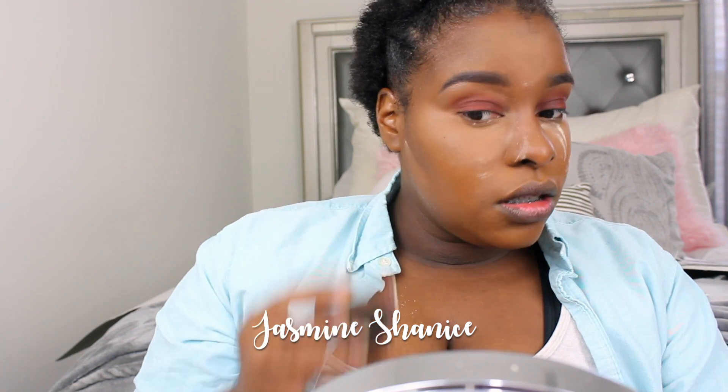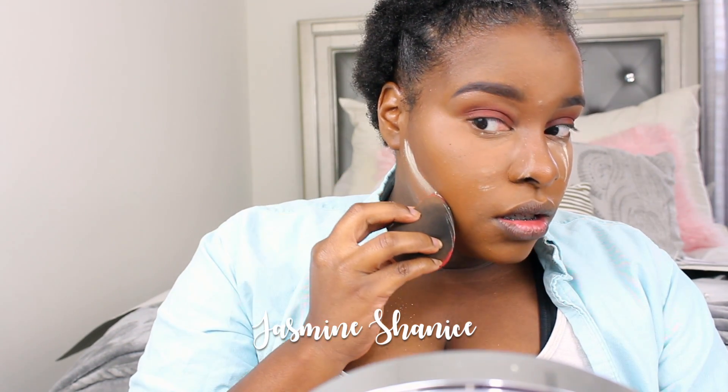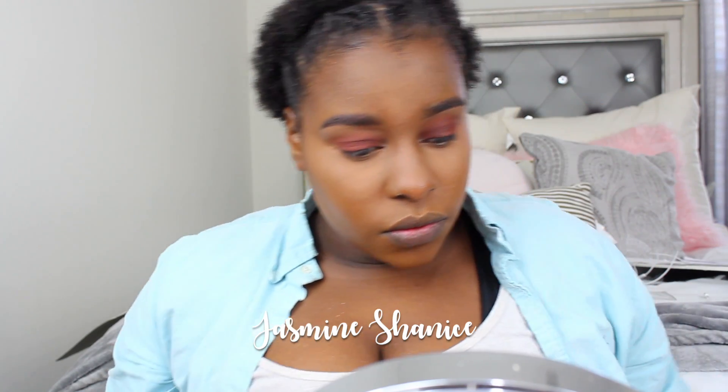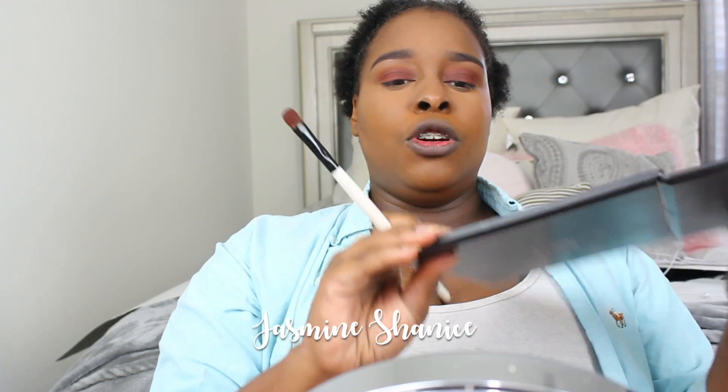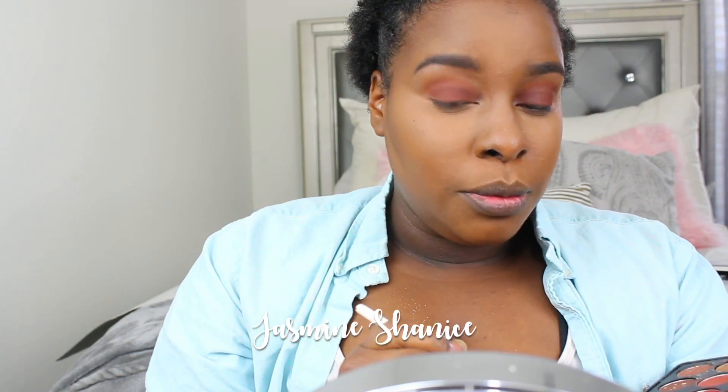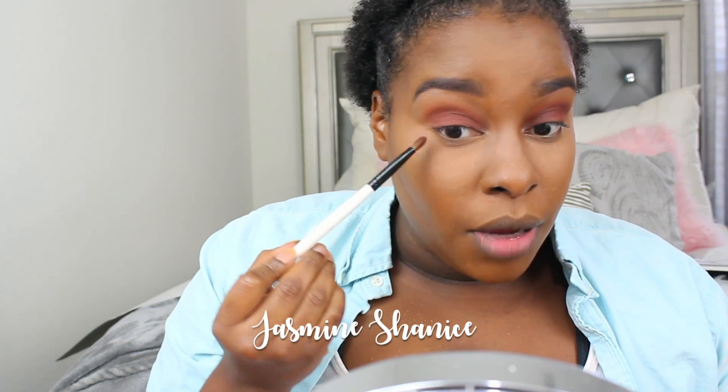I'm gonna cut the contour just a tad. Then I'm gonna push up the eyes — keeping it cute and simple. I'm going back into that brush we used to cover the eyelids and going right back into that color to sweep it across my bottom lash line.